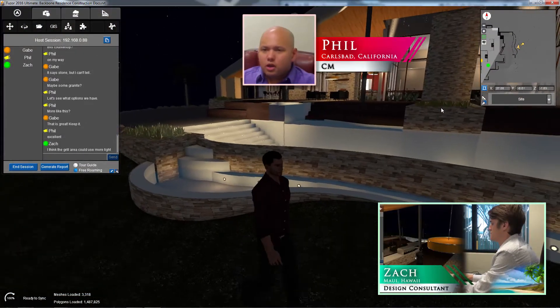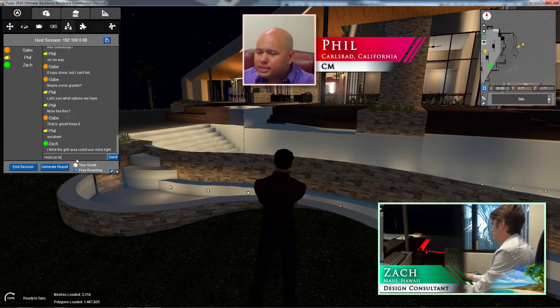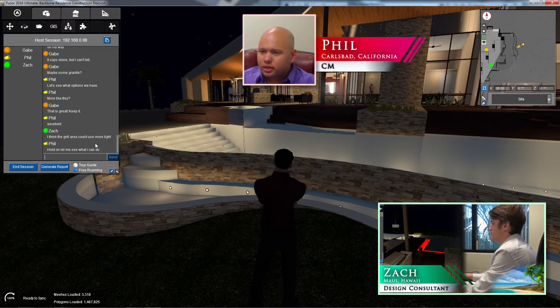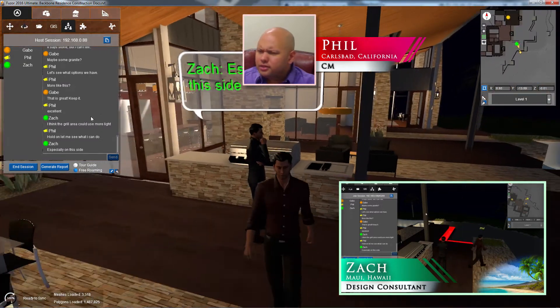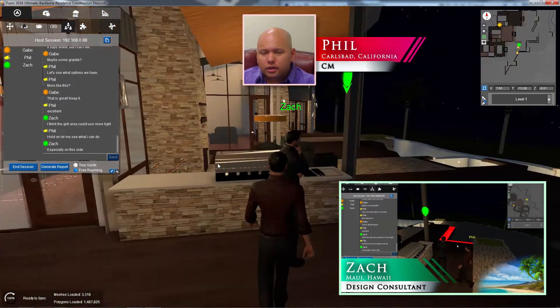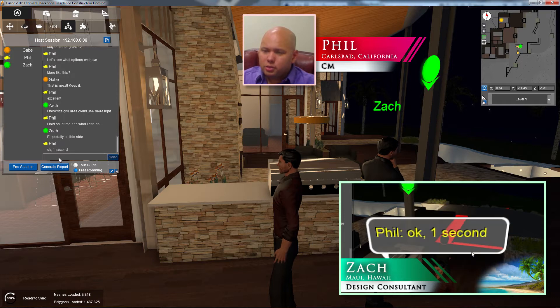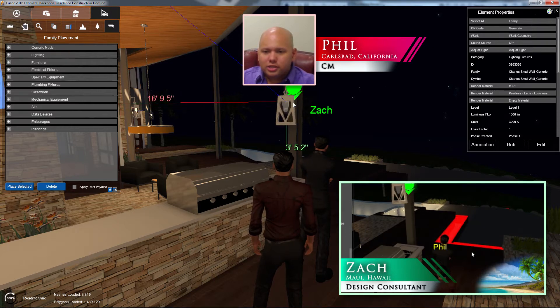From the exterior view of the house, looks like the lighting plan is working out pretty well, especially the pool lights. Zach says he thinks the grill area could use more lighting — from here I think he might actually be right. Looks like he's already got it marked. So I'm going to go ahead and place another one of these lamps on the other side — go to Place Selected, flip this around, and that should add some more light to this area.